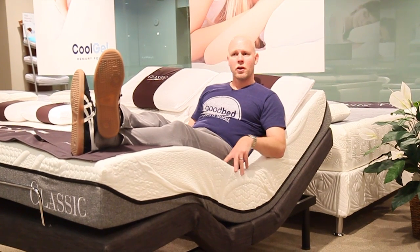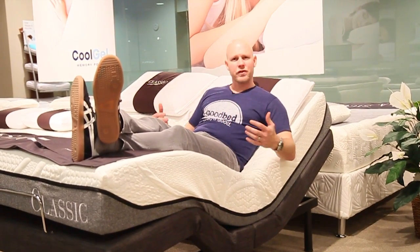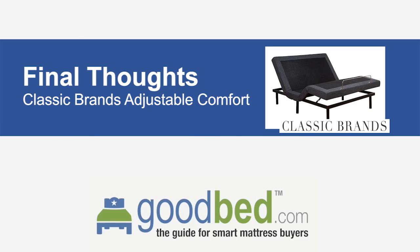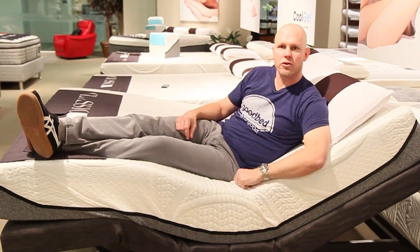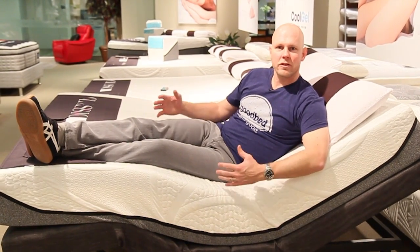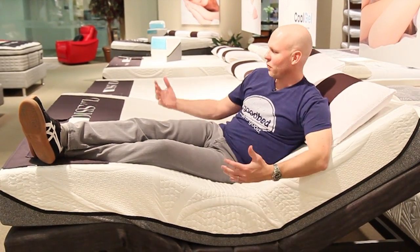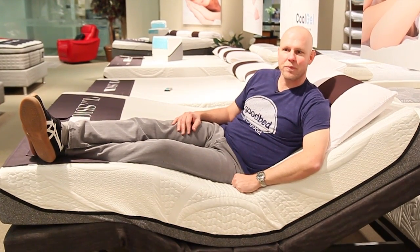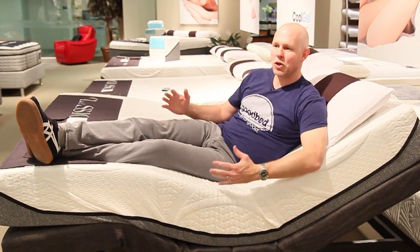In terms of the price of this unit, naturally prices go up and down with sales. But the general price range we've seen for this in a queen size is somewhere in the $615 to $750 range. We hope you found this to be a helpful overview of this product. We've been hearing more and more from our users that adjustable bases are something they're interested in, and we were excited to show you this one because it's one of the highest rated bases on Amazon. We hope you found it interesting to see it in action. For more information on mattress shopping in general, you can go to goodbed.com. In the meantime, we hope you sleep well.